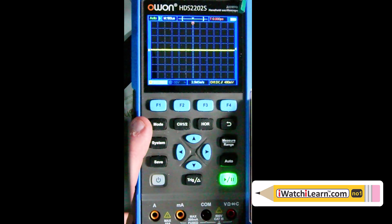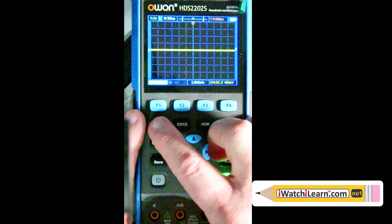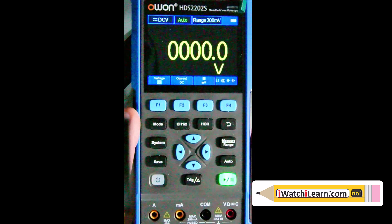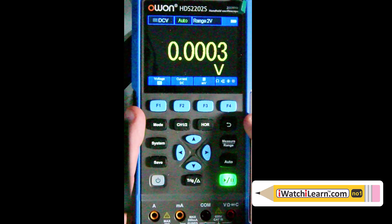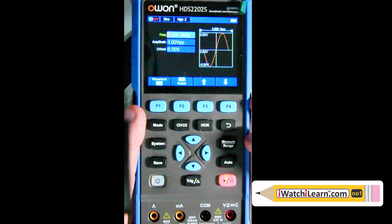I have it hooked up to the signal generator right now. In oscilloscope mode, if we push the mode button we go into the multimeter - it is a 20,000 count multimeter. Push it one more time and we go into the signal generator part of the scope. Right now it's displaying a sine wave at one volt peak-to-peak with zero offset.